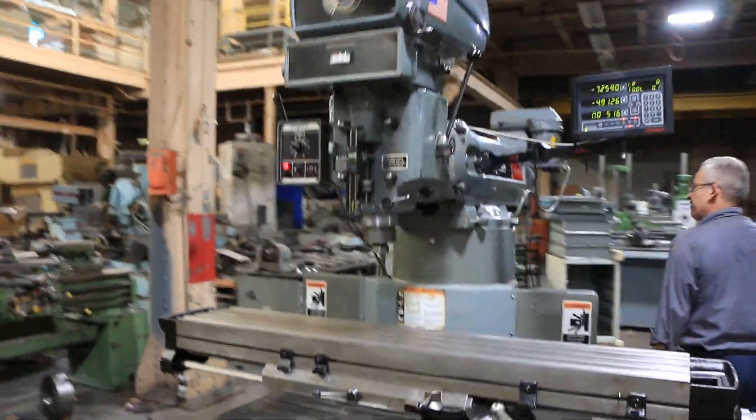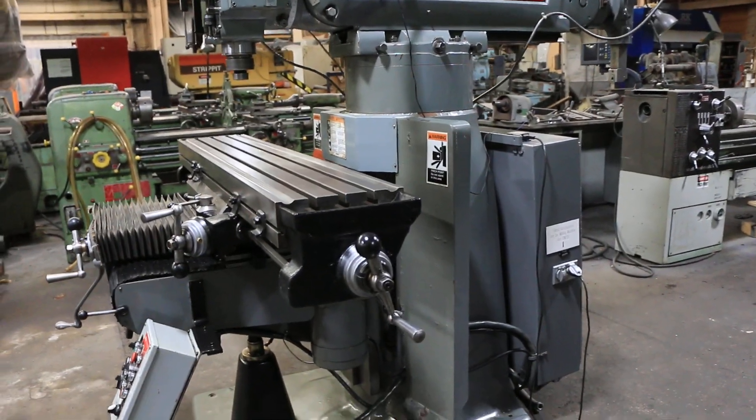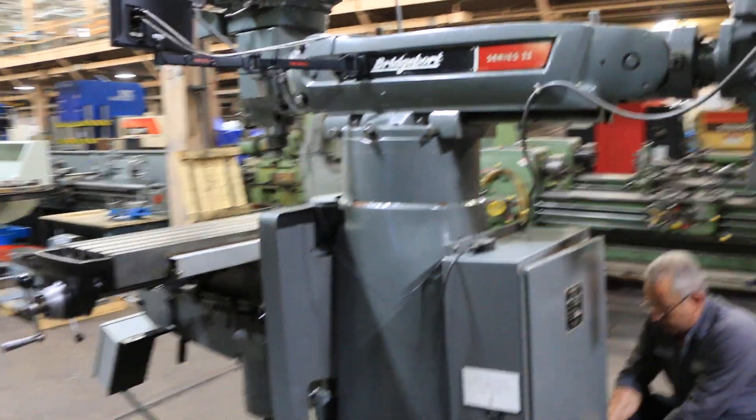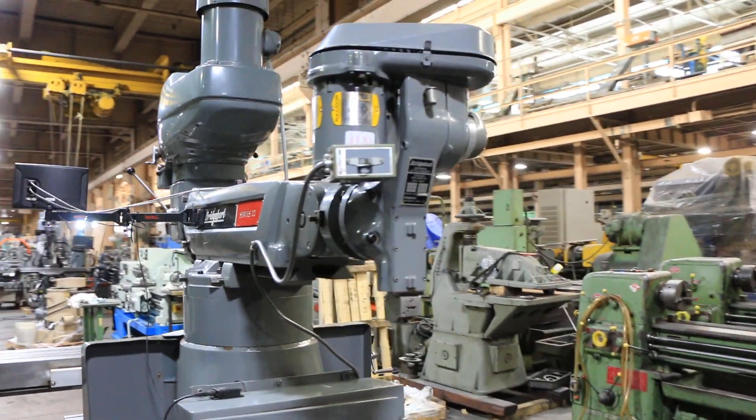We're going to show you the shaping attachment in the back. The shaping attachment is probably one of the nicer ones we've ever seen. Now that's your shaping attachment.